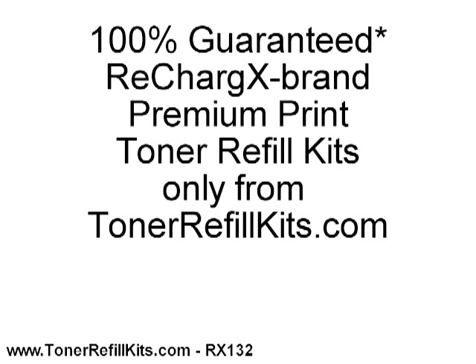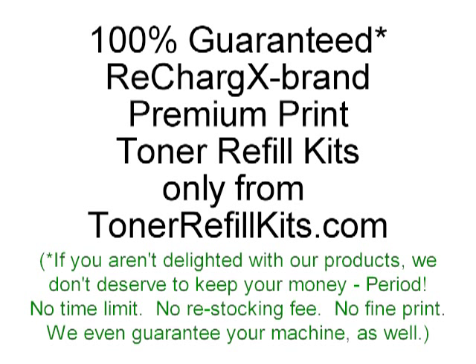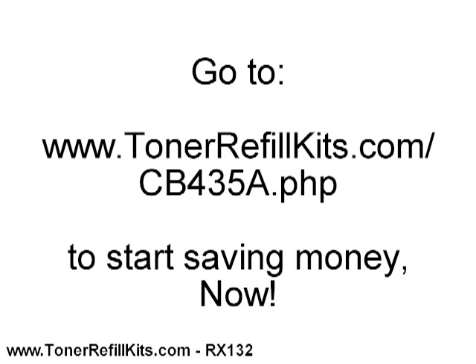Oh by the way, our guarantee? It's really simple. If you aren't delighted with our products, we don't deserve to keep your money. There's no time limit, no restocking fee, no fine print. In fact, we're the only toner refill company in the world that guarantees your printer, fax, or copier will work perfectly with RechargeX as well. Go to www.tonerrefillkits.com/CB435A.php for more details, to see the director's cut of this video, or to order now.